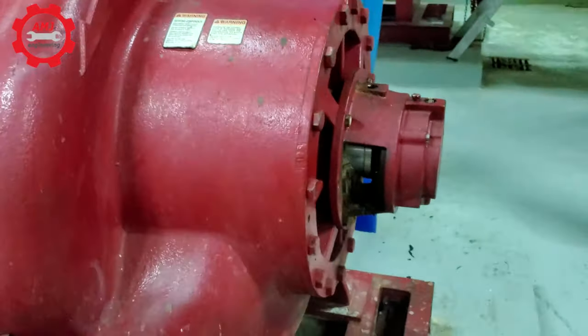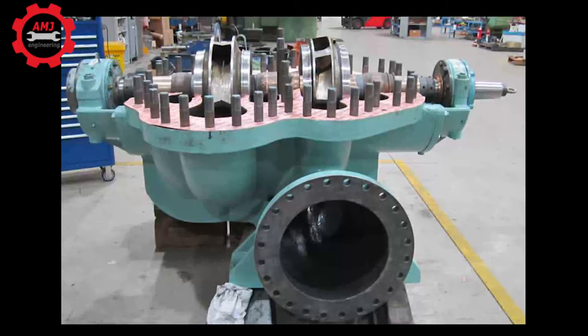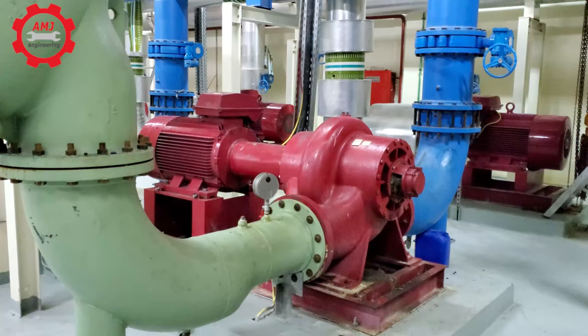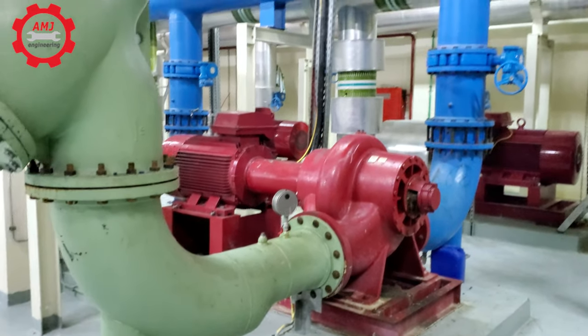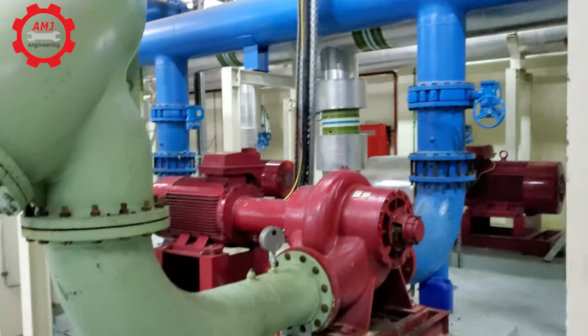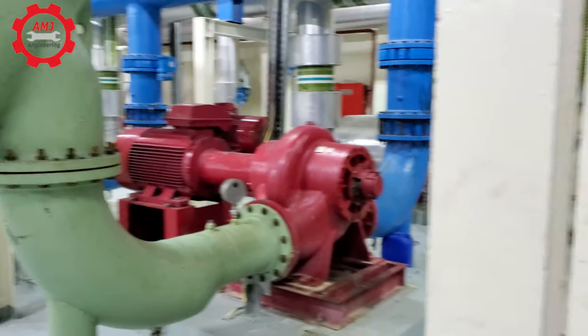Having the casing split is an added value to the pump because it allows full access to the impeller for maintenance. Split case pumps are used mostly in fire protection systems and in the HVAC industry for large capacity systems. Their capacity range is up to 25,000 GPM and 500 feet of head.